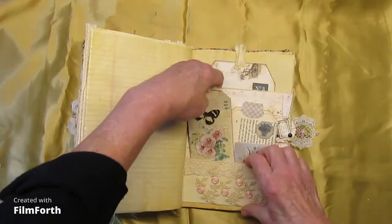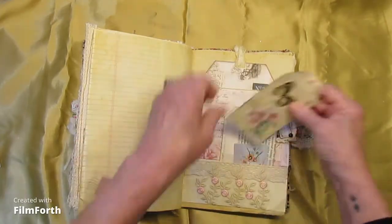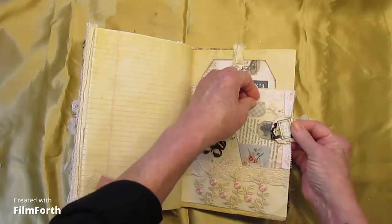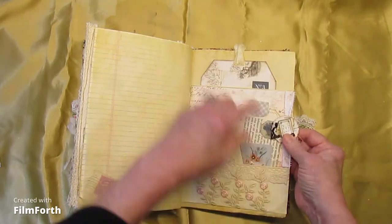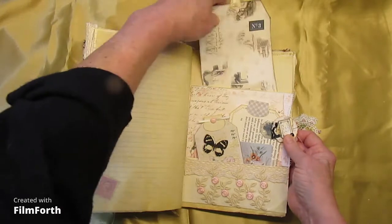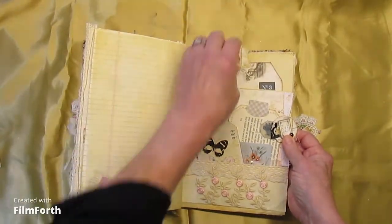Journaling spot on the back of that one. And an altered, hidden paper clip here. A large tag in the back with some Janie B. Journal digitals.